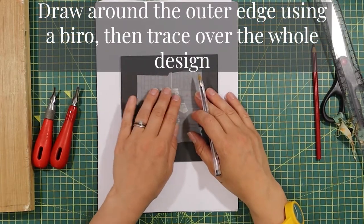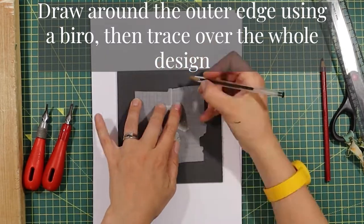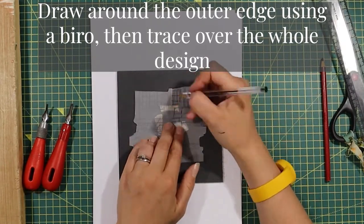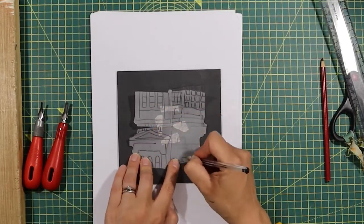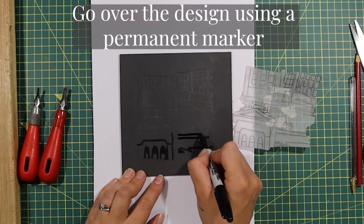Draw around the outer edge of the design using a biro so that you can clearly see it. Then trace the whole design using a biro — this will mean it's more likely for you to see the graphite underneath and on the surface of the lino. So that you can clearly see your design ready to cut, go over this with a permanent marker.